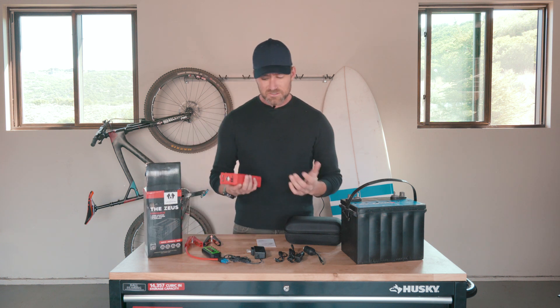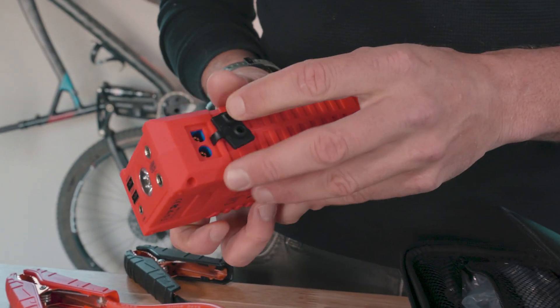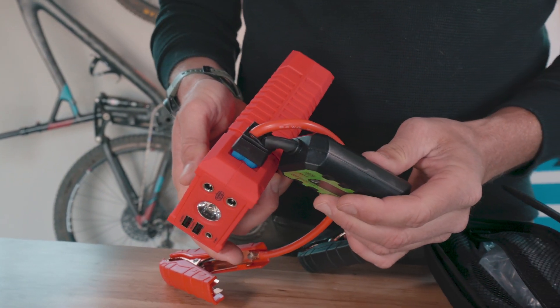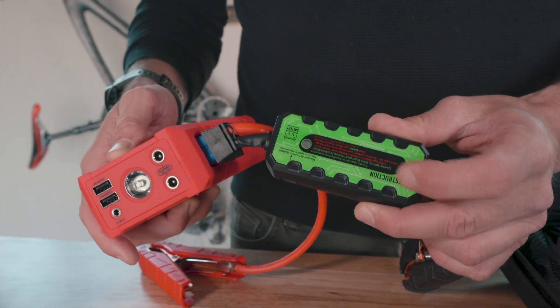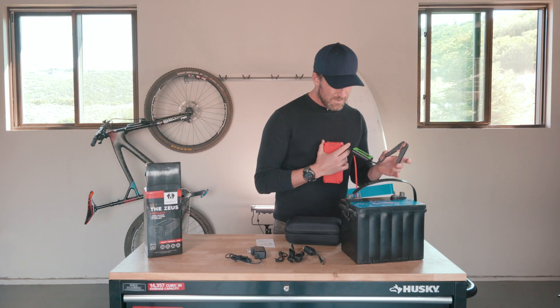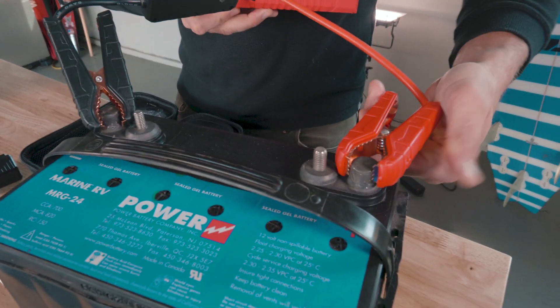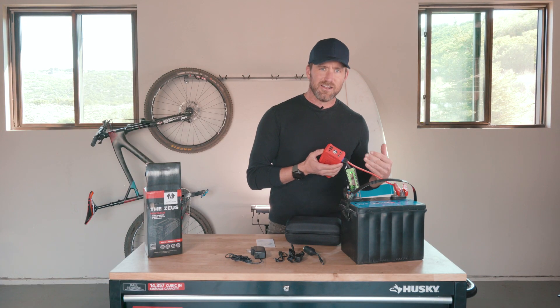Now the way this thing works is super simple. There's a little spot on the side where you remove this waterproof cover. Just plug in the jumper cables right here, power this guy up on the side, and you're going to get a flashing green light. Not ready to go yet — but once you hook this thing up, remember: black is negative, red is positive. Now the light turns green, and you've got 30 seconds to get in your car and start the vehicle.